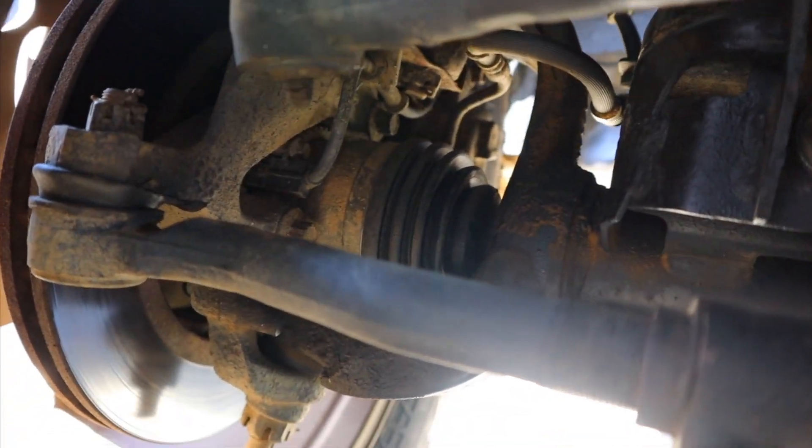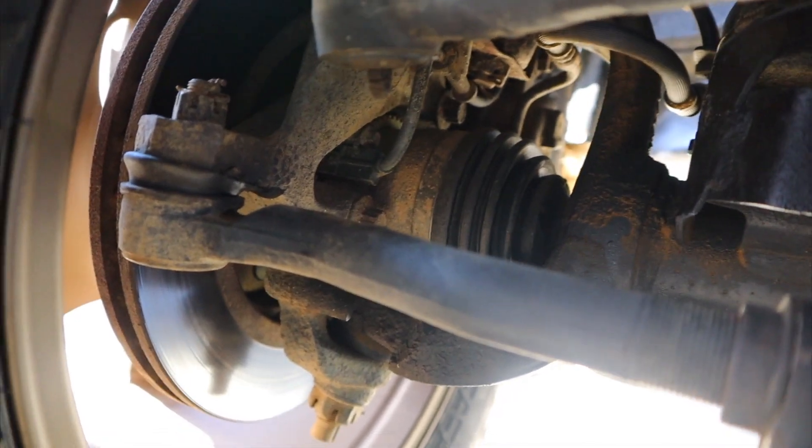If you guys have any recommendations for headers or exhaust, I want to change the exhaust from the headers all the way down — the whole exhaust pretty much — because the one I have has holes in it and it's not good. If you have recommendations, comment down below or message me on Instagram at Naja Off Road. Let me show you the clicking I'm talking about from the tie rod. These tie rods I did change less than a year ago, so it's kind of crazy that they're already bad.